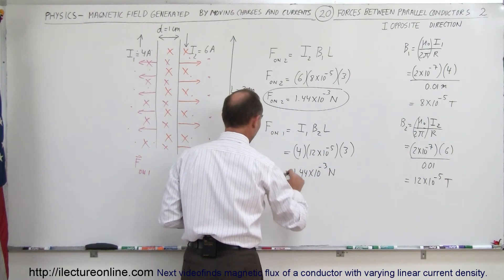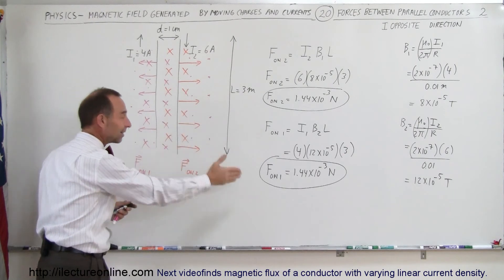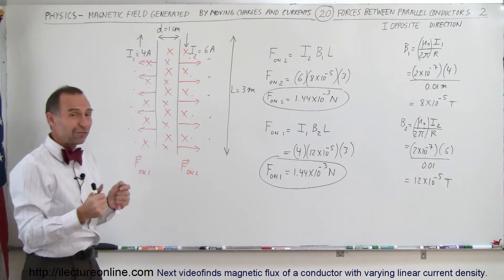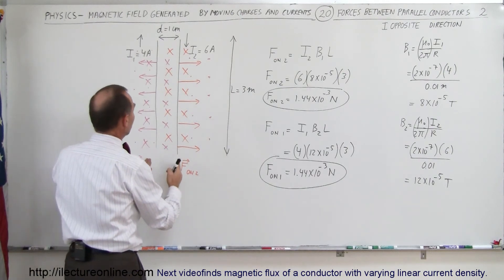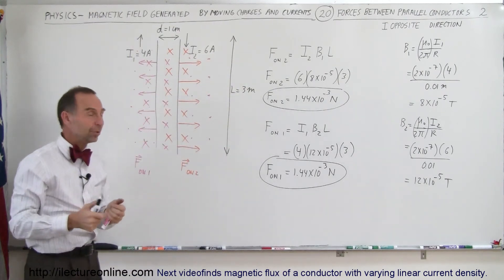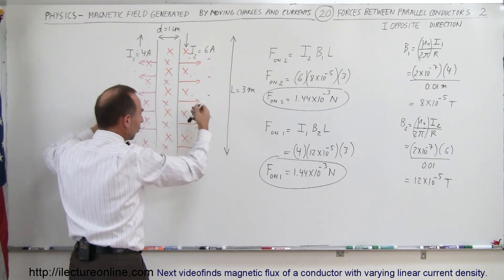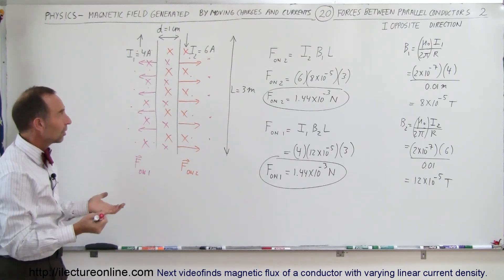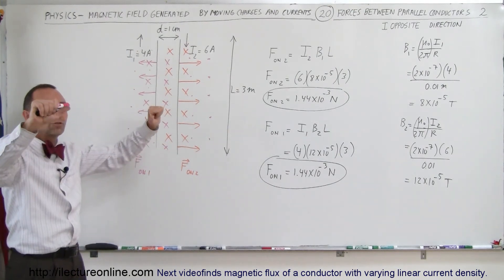Sure enough, the force on wire 1 caused by the magnetic field of wire 2 is exactly the same as the force on wire 2 caused by the magnetic field of wire 1. The only difference — as we saw in the last video where the two currents were in the same direction and the forces were towards each other — in this case, the currents are in opposite directions, and therefore the forces are away from each other. If the currents are in opposite directions, the forces repel; if the currents are in the same direction, the forces attract.